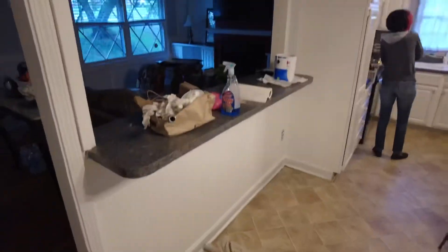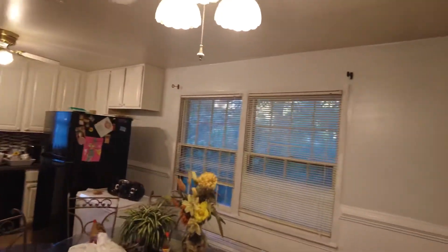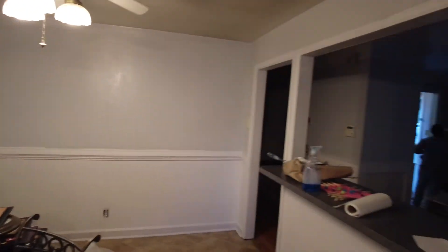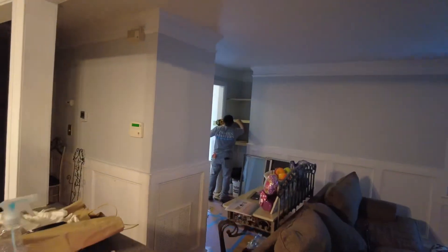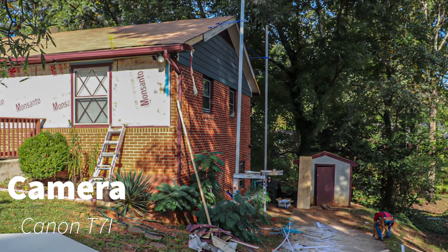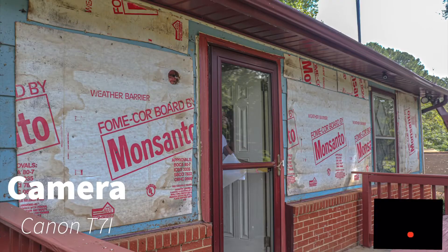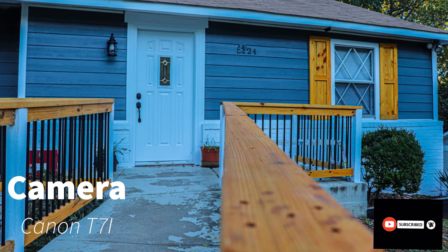Thank everybody for coming and watching this video, I appreciate you. Thanks again. Here are some before and afters of the house — it came out slamming, so y'all go slam that like button. All the pictures are shot on the brand new Canon Rebel T7i — it's not new but it's new to me, so welcome.